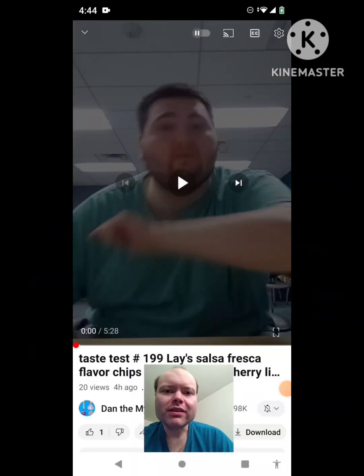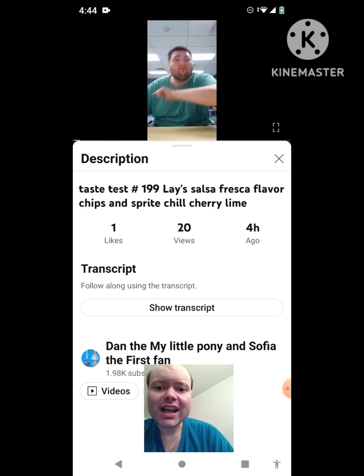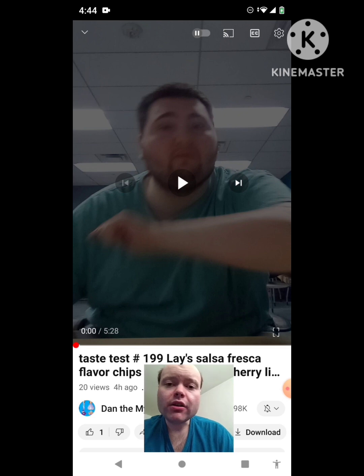Hey YouTube, it's Michael Lambert here. I'm back once again with another reaction video. Once again, I'm reacting to Dan, the My Little Pony and Sophia the First fan in this video. Taste test hashtag 199 — Lay's Salsa Fresca Flavor Chips and Sprite Chill Cherry Lime. He asked me to react to this video and I'm gonna react to it right now. If any notifications pop up during the video, I apologize and I will take care of them. Now let's get to this video.